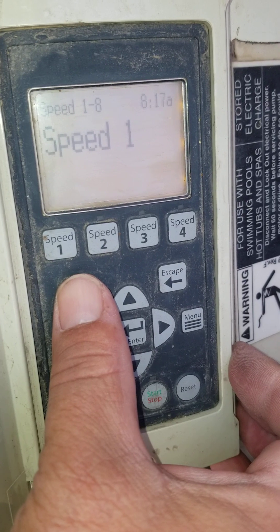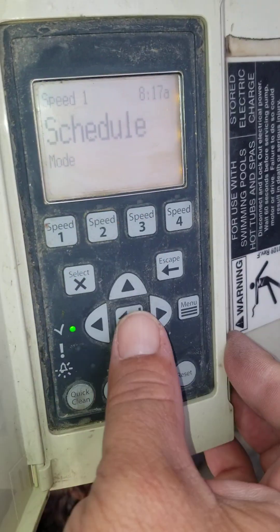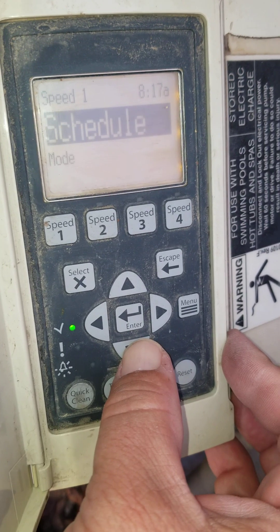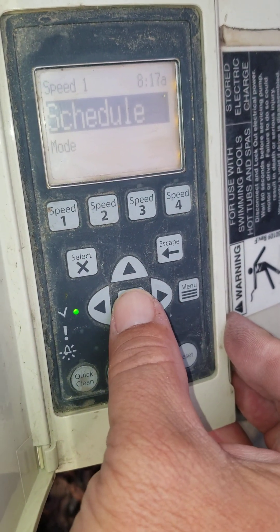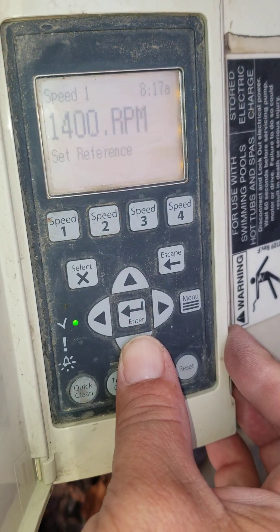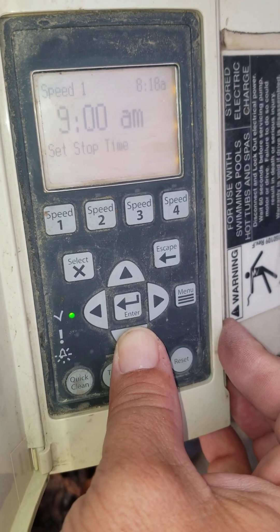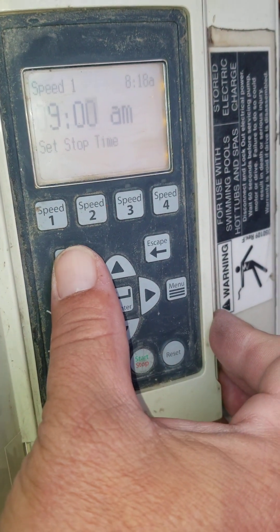Now we can go through Speeds 1 through 8. We select Speed 1 — it's on schedule mode. You could change that by pushing Select and using up and down: you can go egg timer, manual, or schedule. It was schedule so we'll leave that alone and hit Save. It's at 1,400 RPMs. Start time is 12 a.m., stop time is 9 a.m. — so it's running at a very low speed for 9 hours.